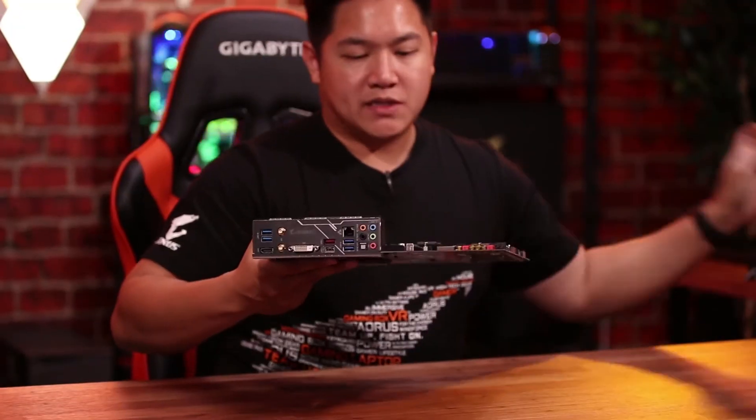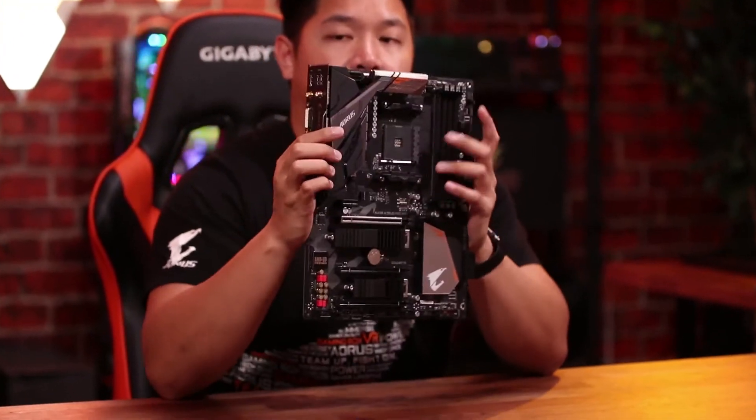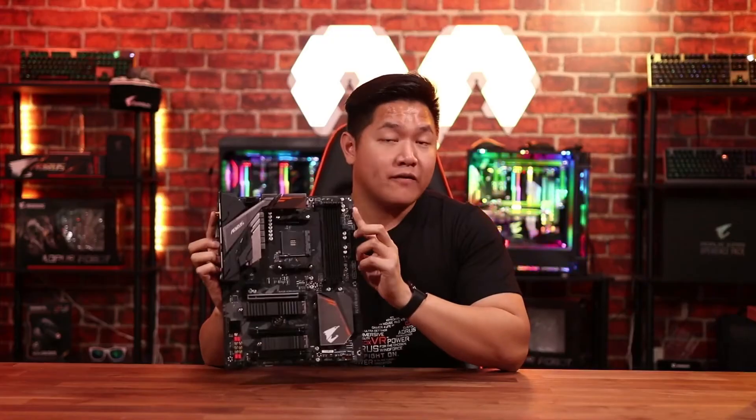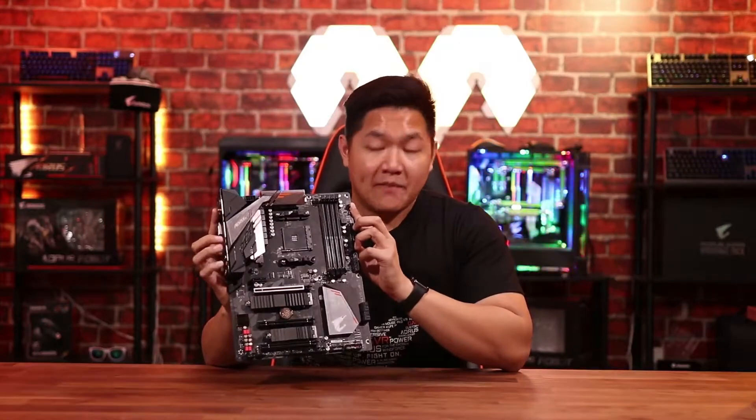Hey guys, this is Van from Aorus. Thank you guys for joining us in another video. Today we're going to take a look at a brand new motherboard. This is the B450 Aorus Pro Wi-Fi, a brand new motherboard that just came out in July 2018. There are a ton of great features inside of this, so let's talk more in depth.